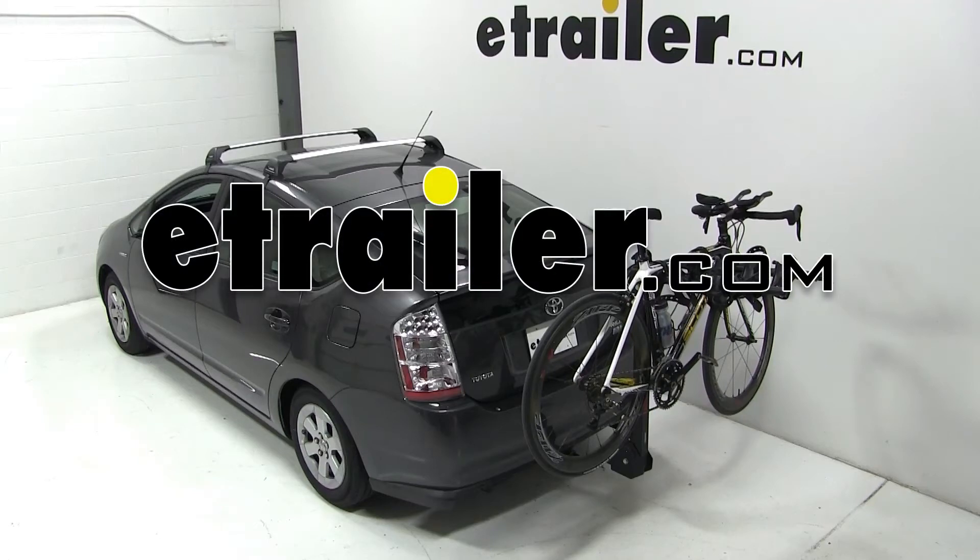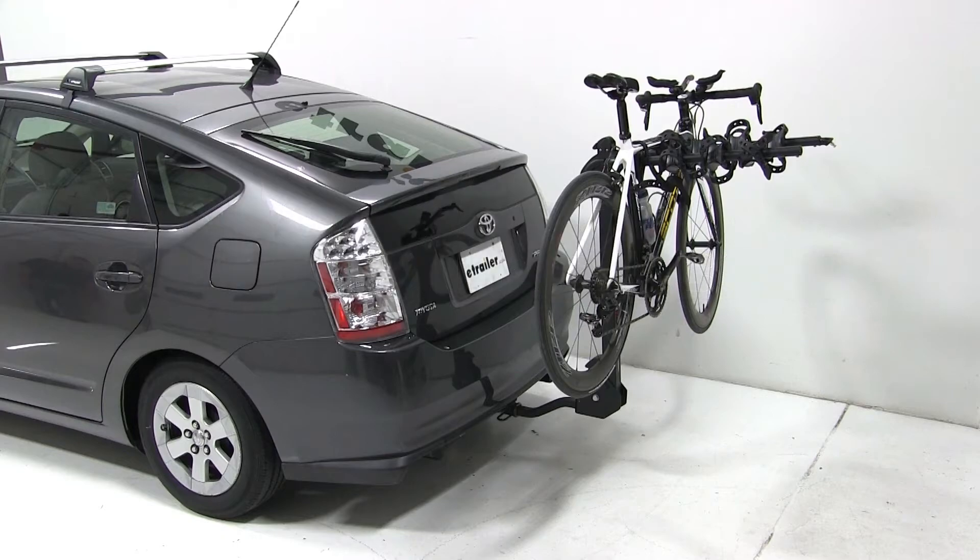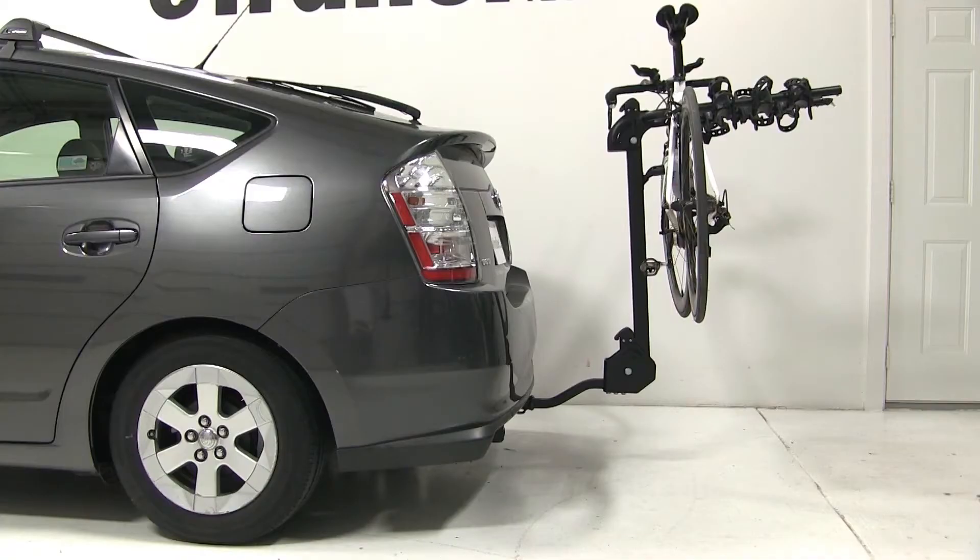Today on our 2007 Toyota Prius, we'll be test fitting the Swagman Titan 4 Bike Carrier, part number S63410.